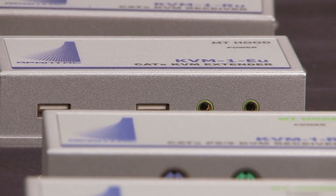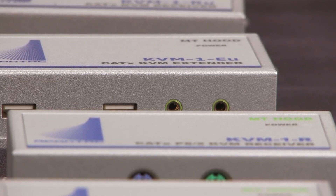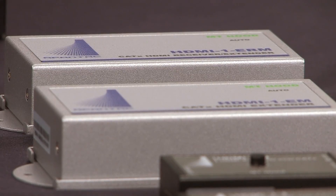The Mount Hood series consists of VGA, DVI, HDMI, splitters, extenders, and KVM extenders, touchscreen extenders, and HDMI switches.